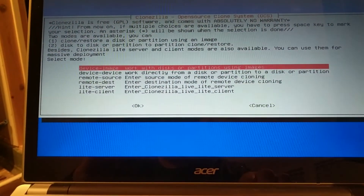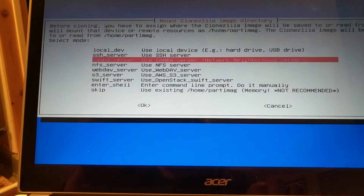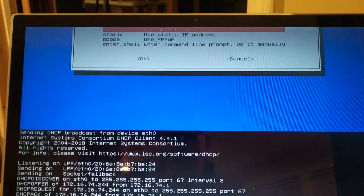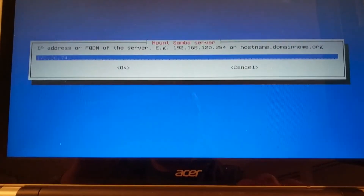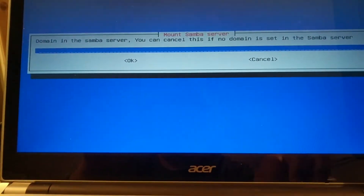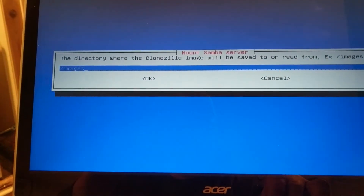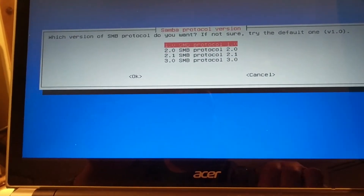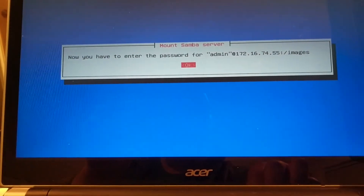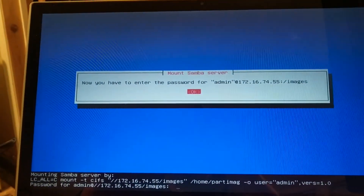We are going to do device image, the first option. We are going to do Samba server. DHCP should give us an IP address, and the address of the server — slash images — is where we are going to save it. We will stick with the default, use system auto, and I am going to pause while I enter the password.